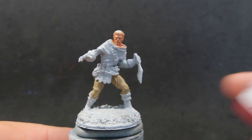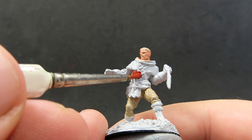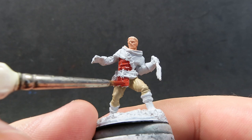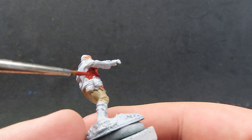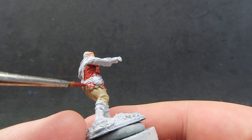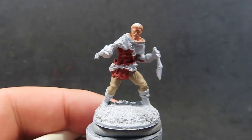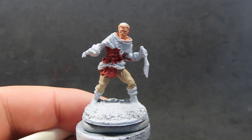With those pants complete, we're going to come in with some Cavalry Brown. Cavalry Brown is a very red-brown, so we're going to use this to paint his undershirt and the little bit of leather armor he has on him, giving it a nice pop of color. I don't want this to be just a generic bandit covered in black and gray robes — I want him to be a little bit more standout. He's a little bit more showboaty, especially with his little eye patch, so I want to reflect that with brighter colors.